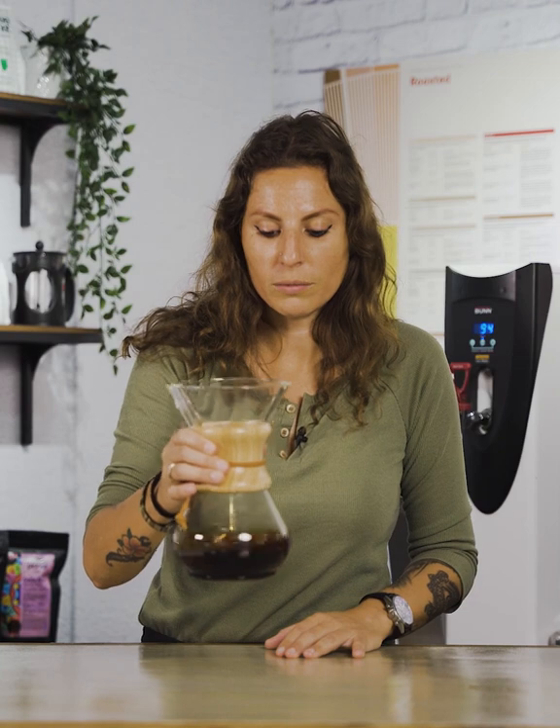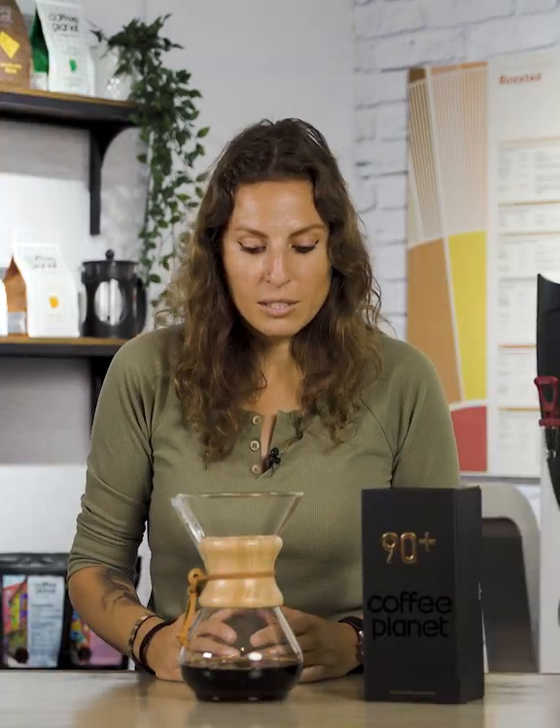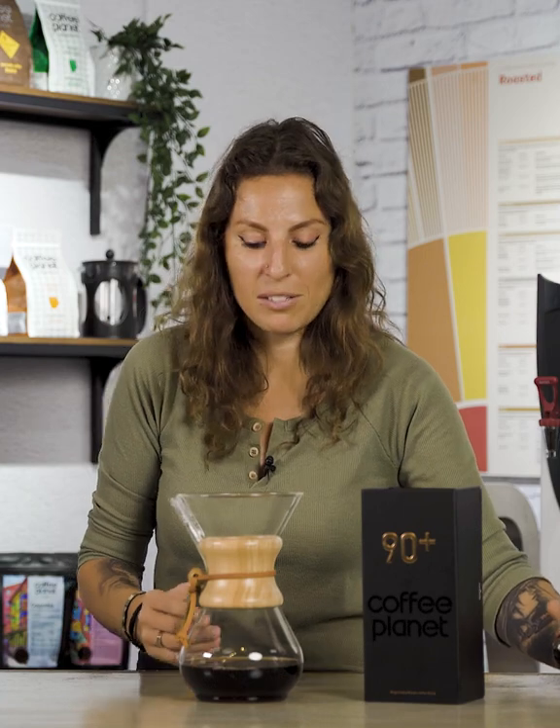The coffee's finished — just give it a quick swirl to remove any of the gases from the coffee. Now we've finished our brewing, time to taste and see if we actually draw out those beautiful characteristics from our Panama Pache 90 plus.